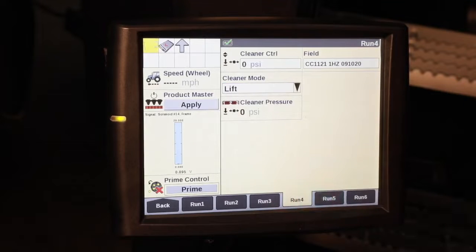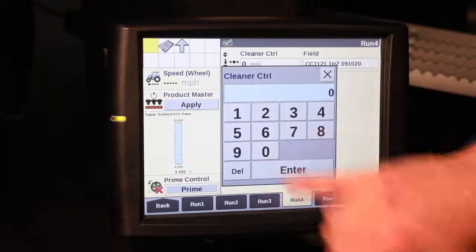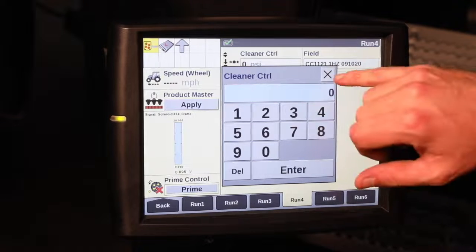We also have a lift option, carrying up the row cleaners. This is particularly handy in soft soil conditions or when it's maybe getting a little bit wet, so that we can continue to run but we're holding up on those row cleaners — still allowing them to clean the row, but not allowing them to dig too deep and cut a trench or a furrow.